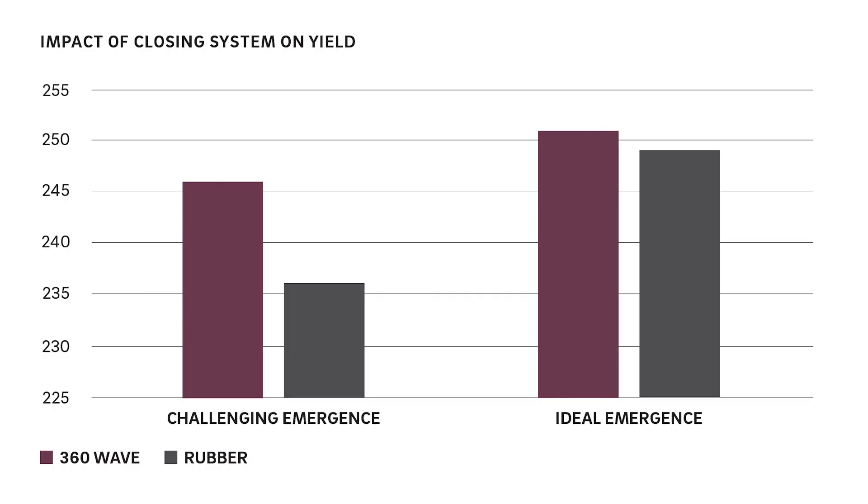Our evaluations of the 360 Wave in corn reflect a two to fourteen bushel increase over traditional and alternative closing systems.